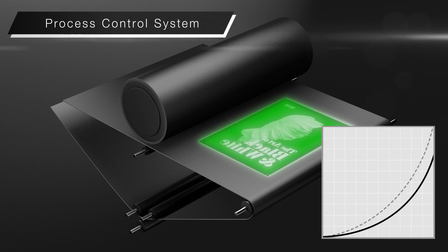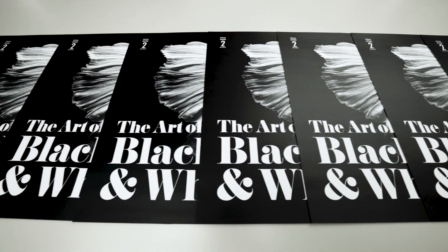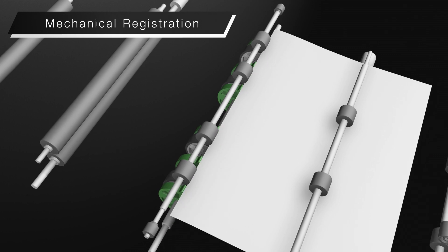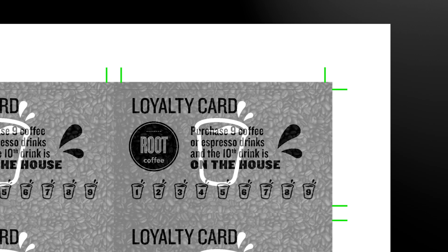Process control system. Toner density is regularly checked and adjusted to maintain consistent quality. Mechanical registration corrects paper alignment and enables extremely high front-to-back registration accuracy.